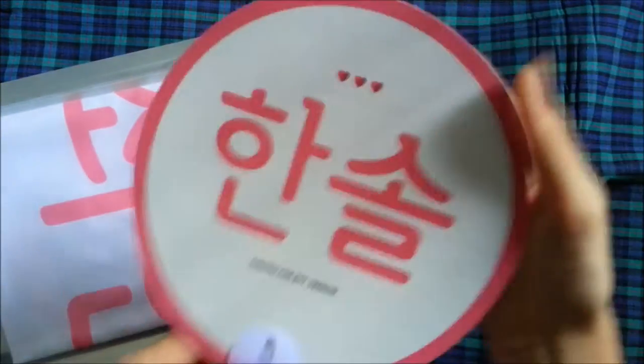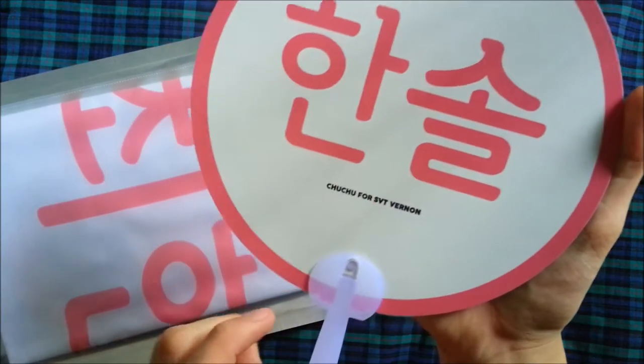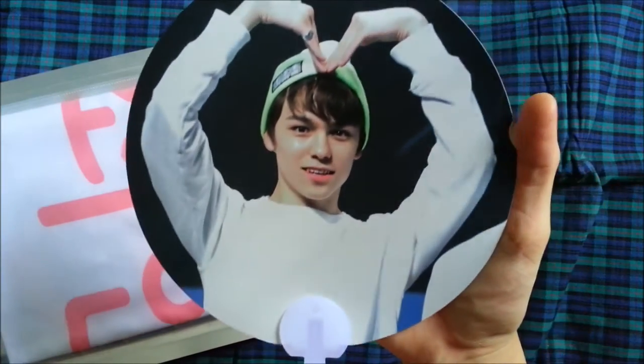So first off we have the fan. It says Hanseo, and Choo Choo for SVT Vernon. It's a fan — aww so cute!